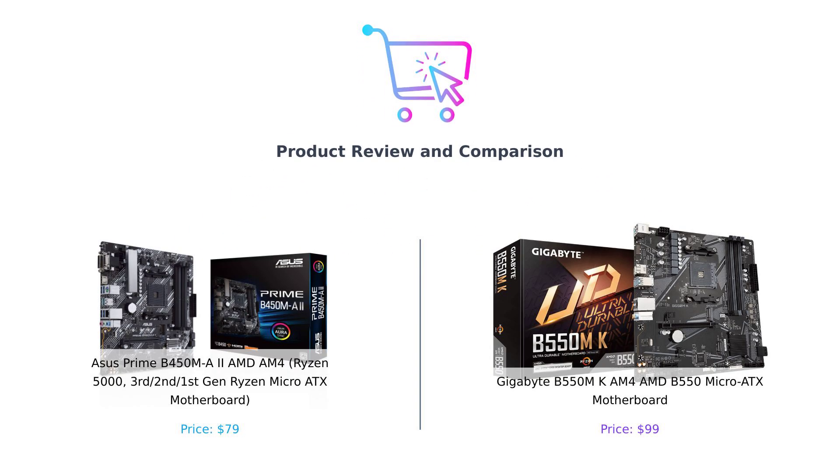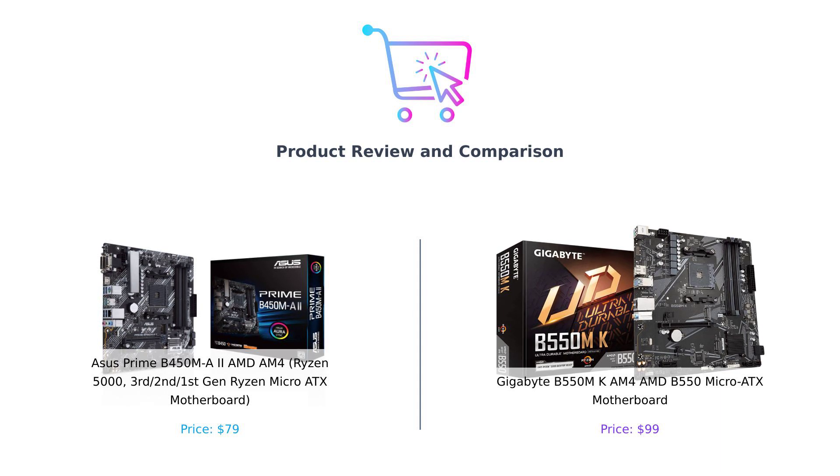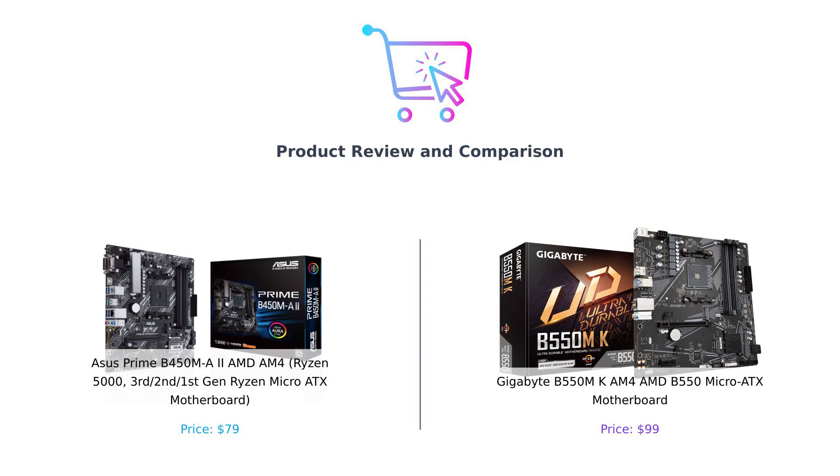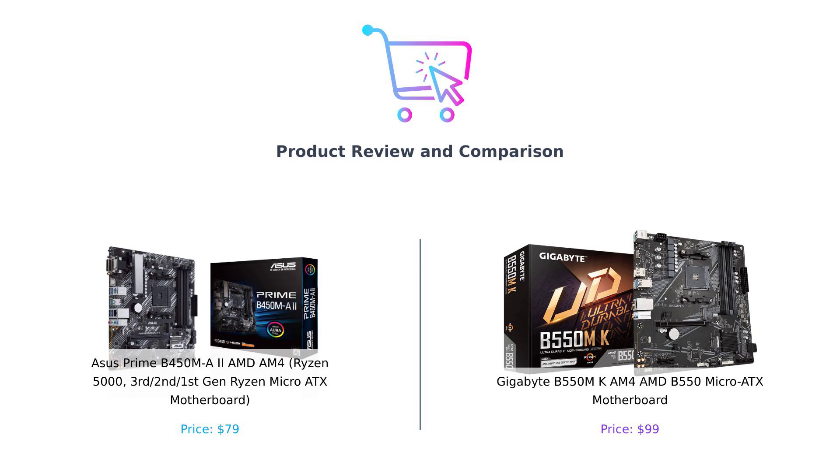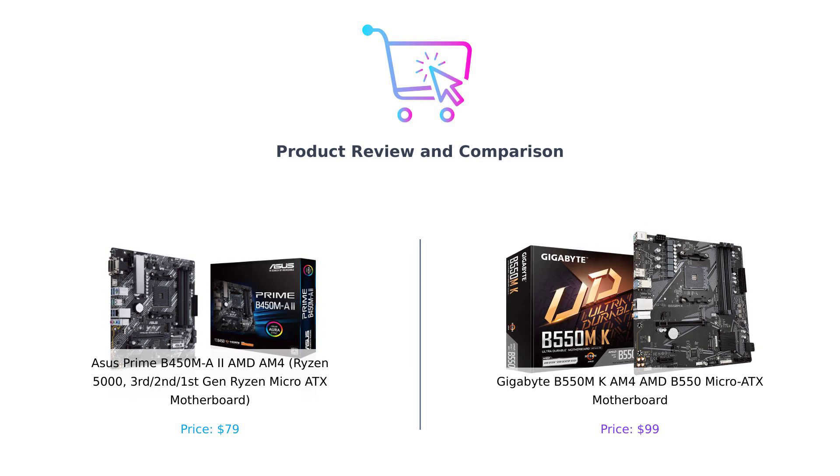Hey there smart shoppers, welcome back to our channel Buy Smart. Today we have an epic showdown between two powerful micro ATX motherboards. On the left we have the ASUS Prime B450M-A2 AM4, and on the right we have the Gigabyte B550M-K AM4. Let's get ready to rumble.